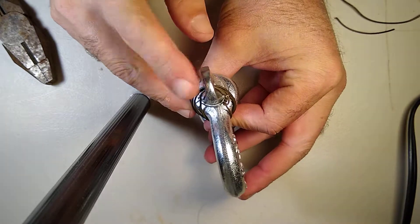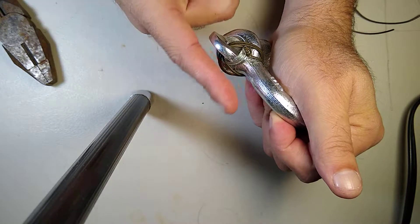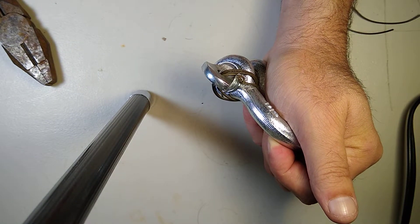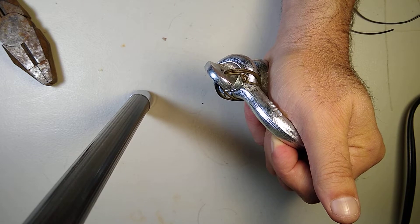Remember, this does not need to be tight against the shackle body — it just needs to be as tight as possible and in line. Keep it in line and you're fine. Keep calm, carry on, and properly mouse a shackle.